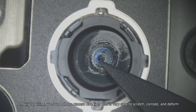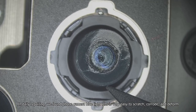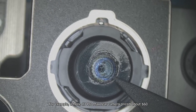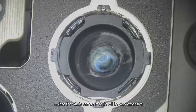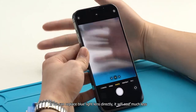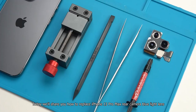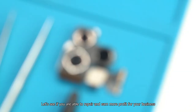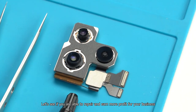In daily repairing, we found phone camera blue light lens is very easy to scratch, corrode, and deform. For example, iPhone 13 Pro Max rear camera is priced about $60, and replacing the whole camera module will be very expensive. If we can replace the blue light lens directly, it will cost much less. Today we will share how to replace iPhone 13 Pro Max rear camera blue light lens, and see if you are able to repair and earn more profit for your business.